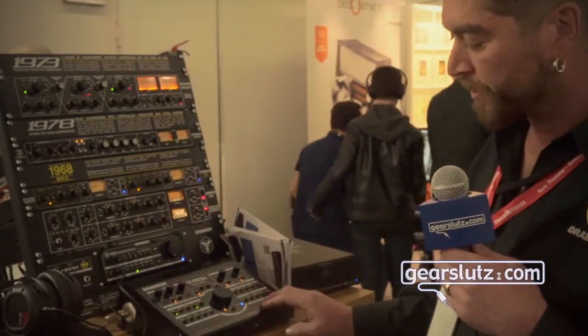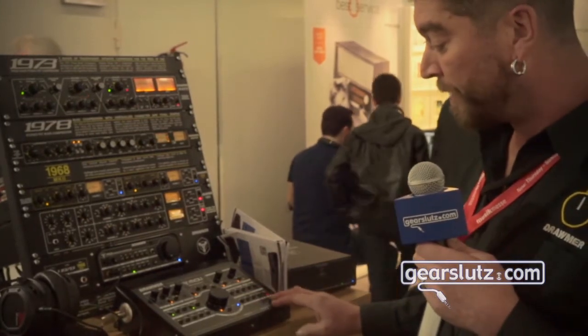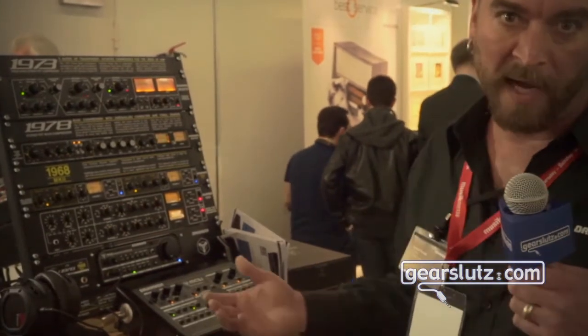All the other features such as left cut, right cut, mute, mono, and dim — everything that you would find on a fully featured monitor controller.